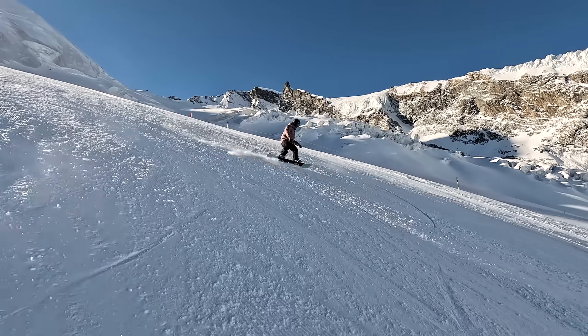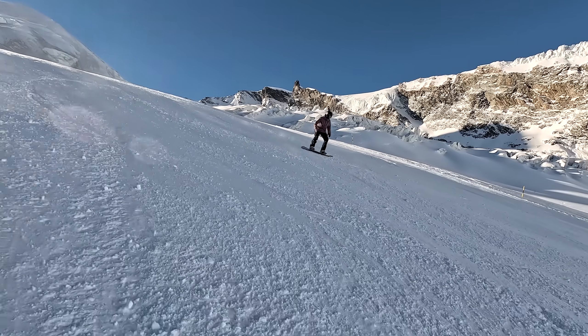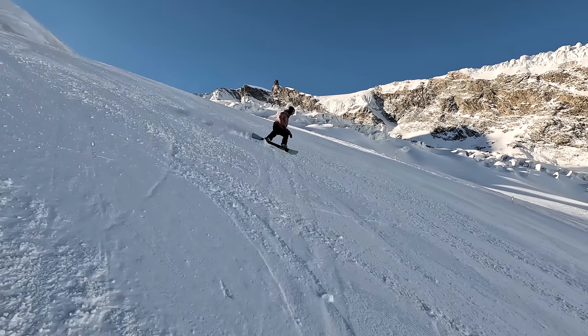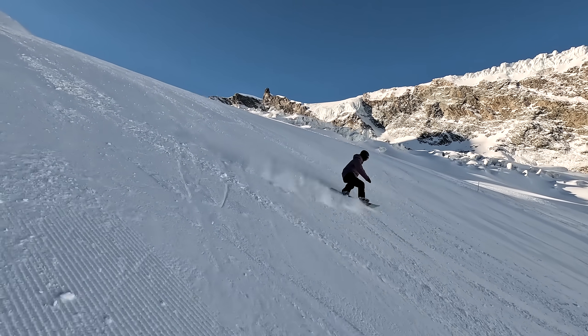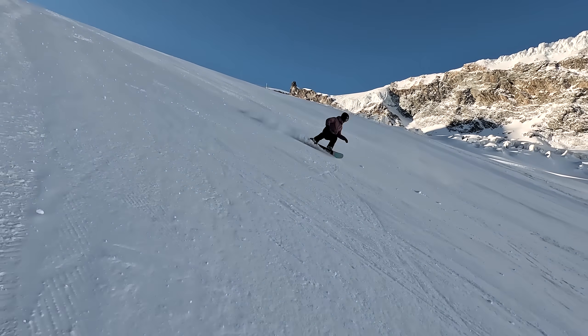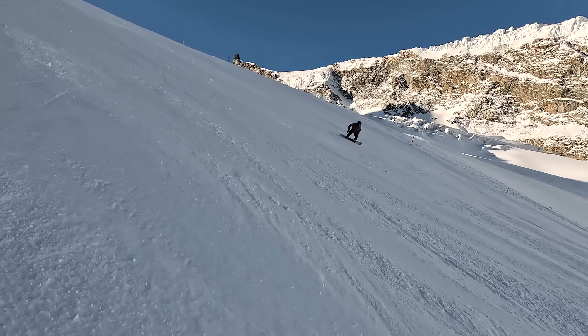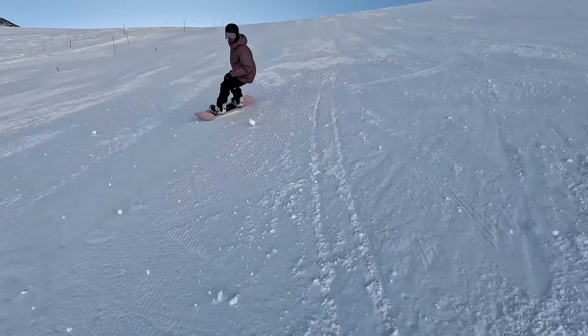That means at the end of the turn, the board will be traveling across the hill rather than skidding down it. If you watch my video on early edge changes, you'll know that having the board gripping and traveling across the slope is essential for getting an early edge change. And an early edge change is the only way you can create these smooth, rounded S-shaped turns, which full circle are essential for riding steeps.